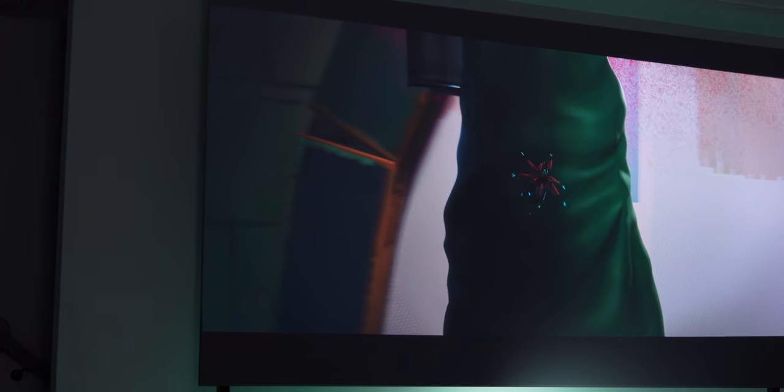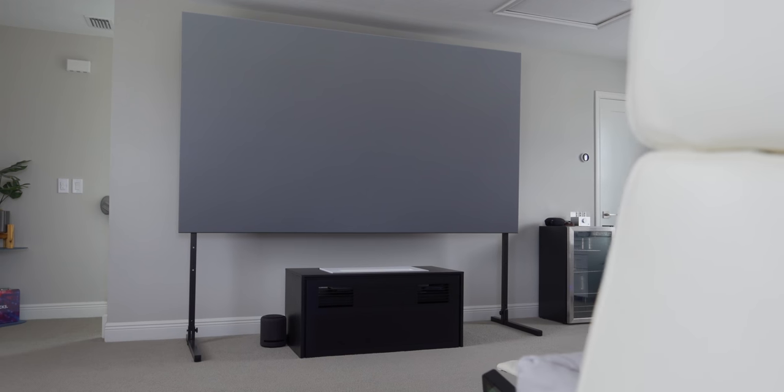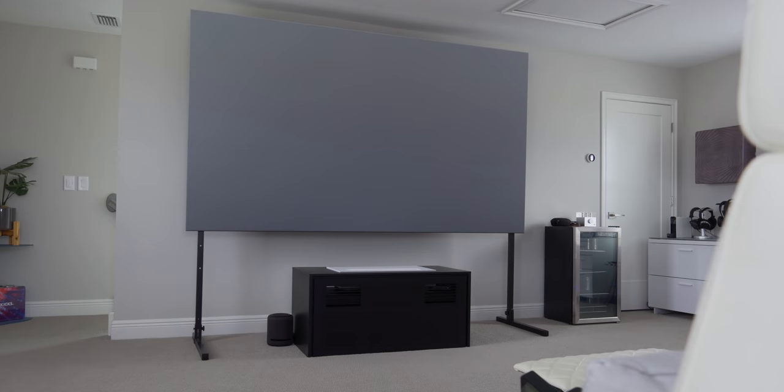What's up everybody, this is Danny and today I've partnered with LG to show you what I've transformed my office into. I used to love going to the theater but times are crazy right now, so I wanted to bring that same experience home. I've turned my home office into a full-fledged entertainment setup, so let me show you around and talk more about this clean 120-inch setup and give you some advice if you're trying to build something like this yourself.